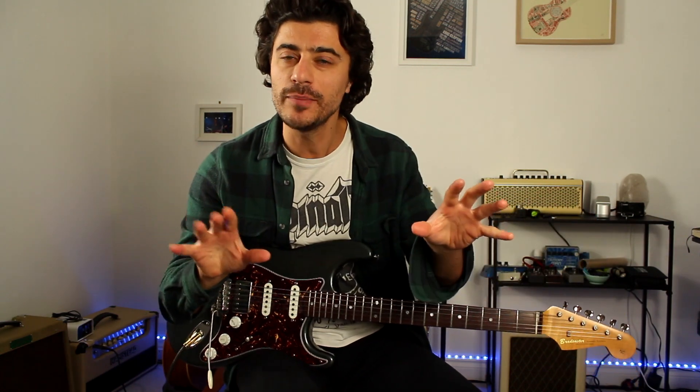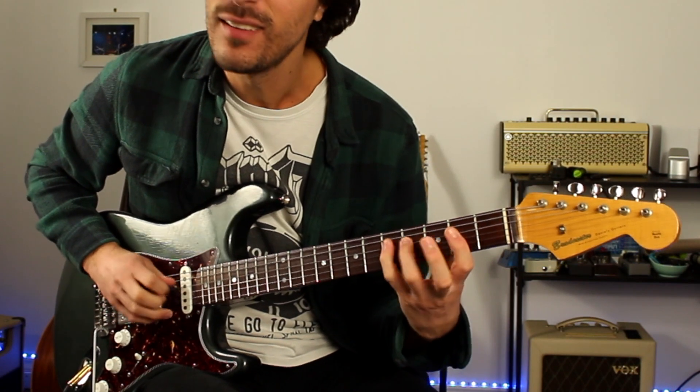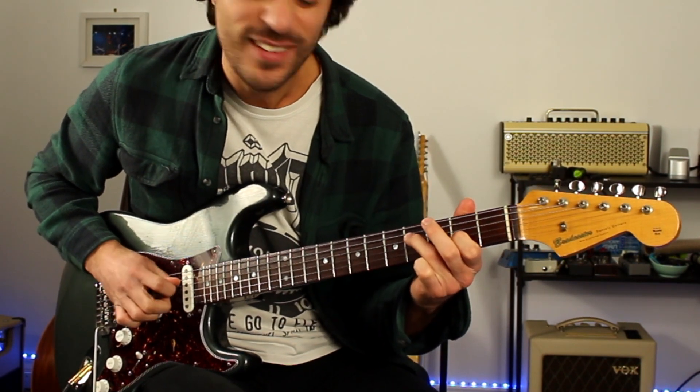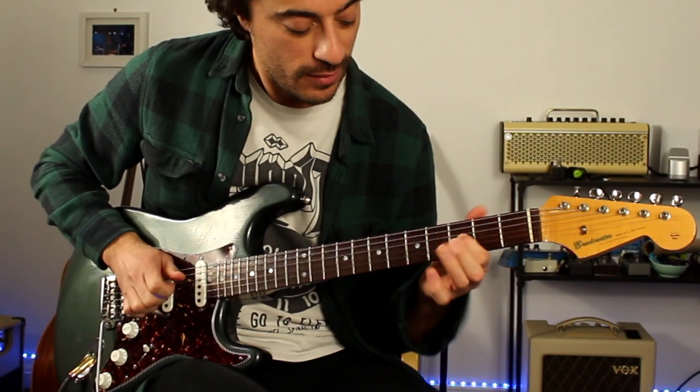And then kind of looking at ways you can play two notes at the same time. And this can be in any scale you're doing — if you're doing a harmonic minor scale, you can throw those little ideas and stuff like this. But in this case, let's stick to kind of bluesy rock and roll kind of stuff. You might have done stuff like that before — the kind of country idea.